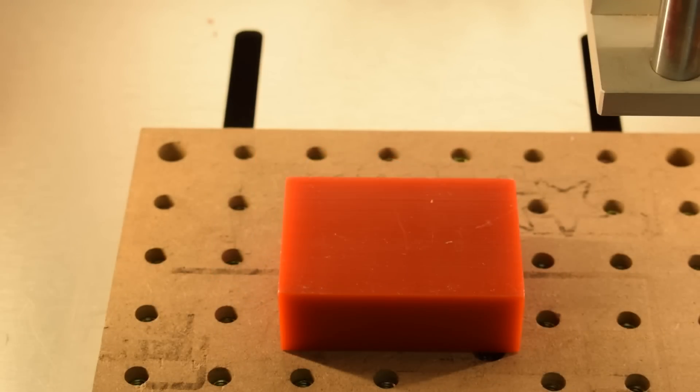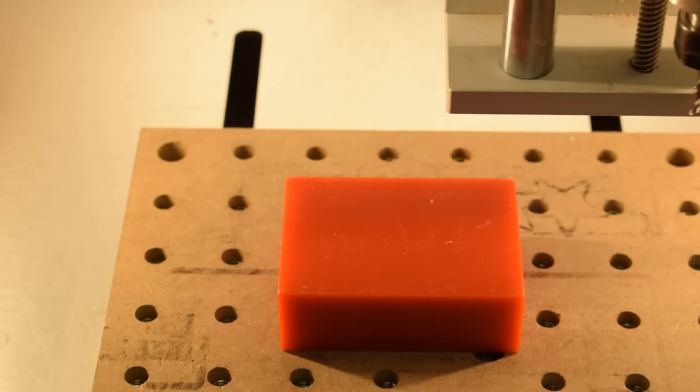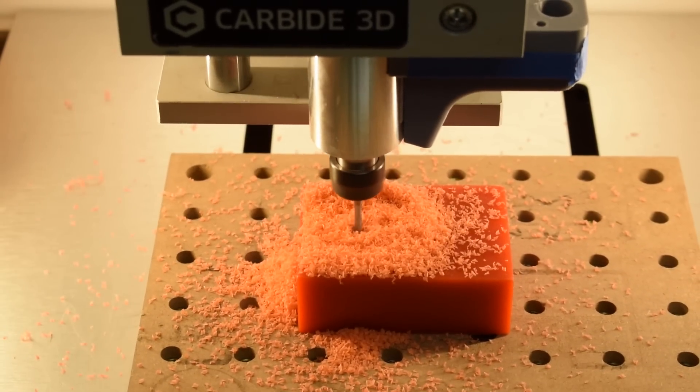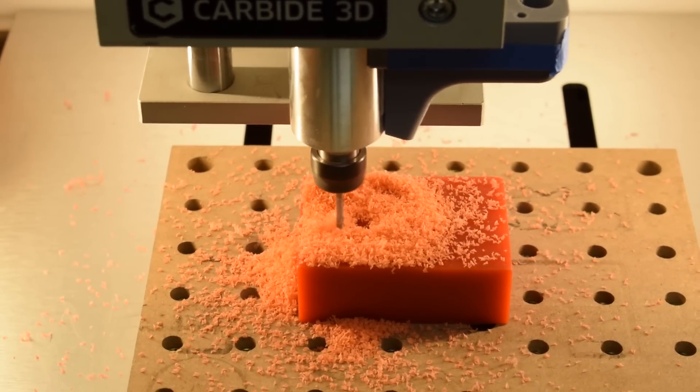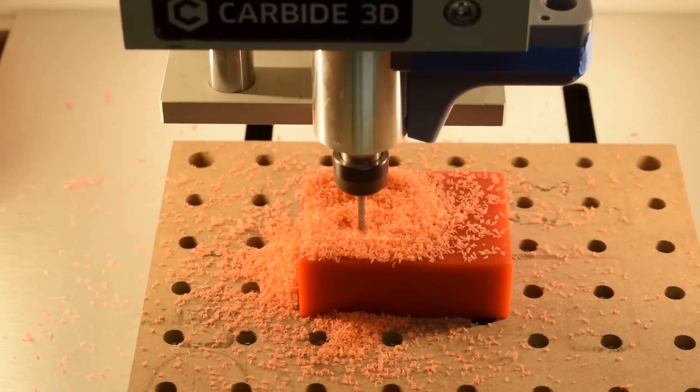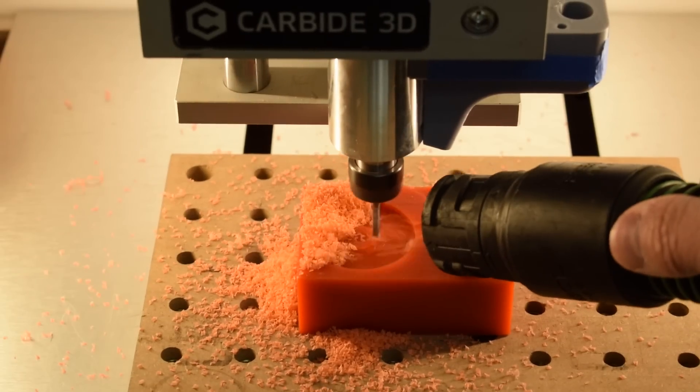Hey guys, Winston at Carbide3D here. Last week I extolled the virtues of Renshape as a prototyping material, but it's not the only easy-to-machine material we keep on hand at Carbide3D. Machinable wax is another material you can use to quickly knock out a part, and it can even be recycled if you melt down your chips and scraps.